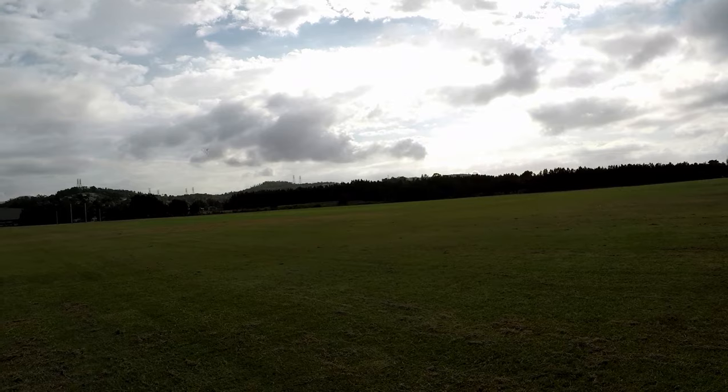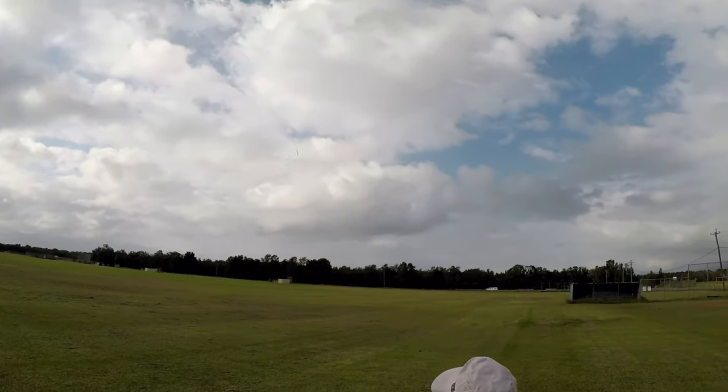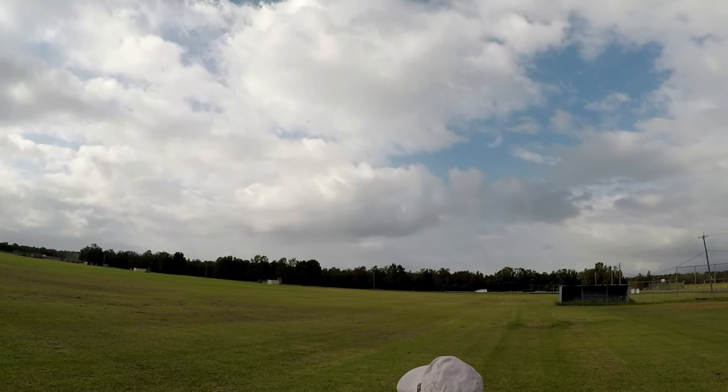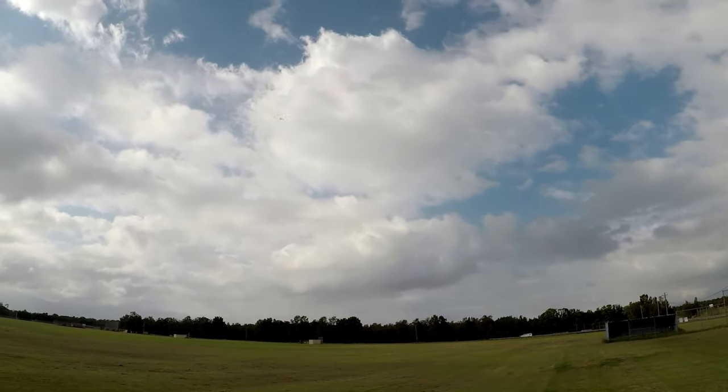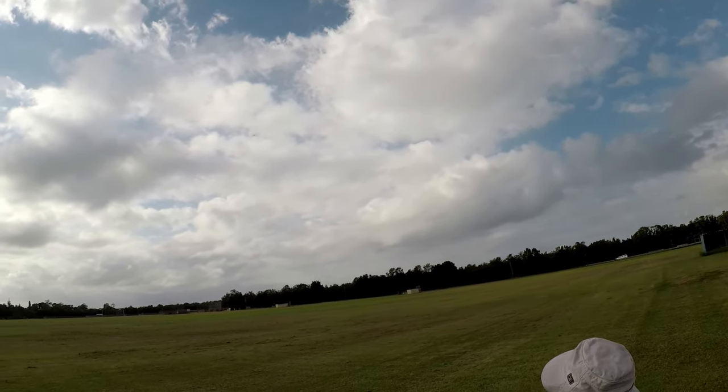As long as you're getting enjoyment out of it — I get enjoyment out of all of them. Do you have a favorite plane? Probably the Tundra, the big Tundra. It's got a lot of presence. Big airplane, it looks good.